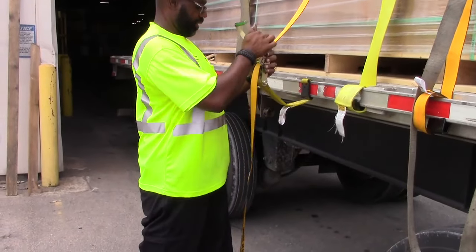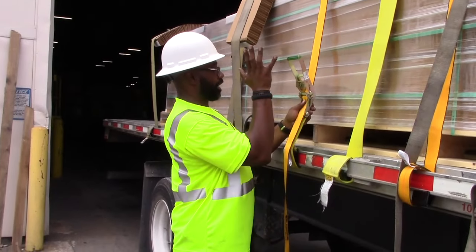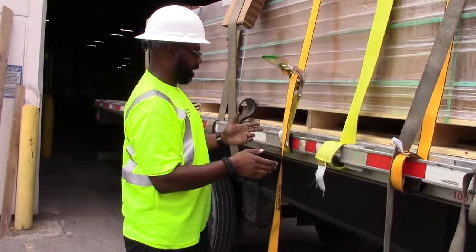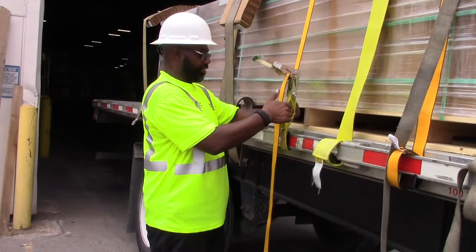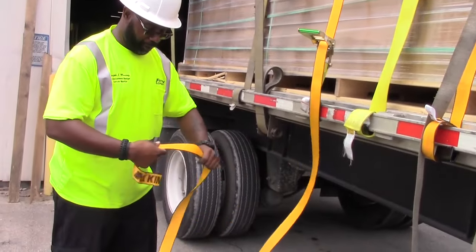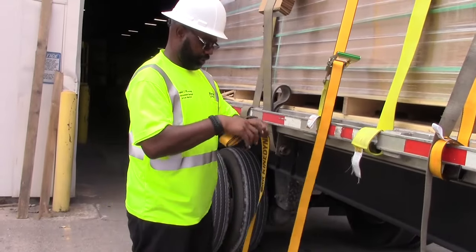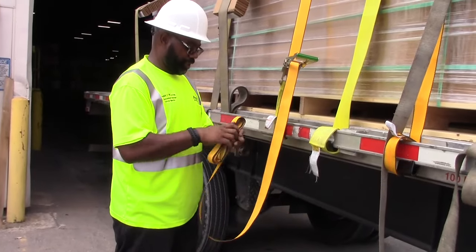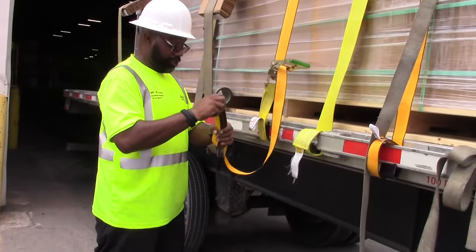Make sure it's not twisted — line it up. Bring the two-inch up and pull your slack. Once you pull your slack you just want to get it started a little bit. Once you get it started enough where it's snug, put the excess strap in here and keep it a little loose. Then come back and fold it up — get a nice little fold on it. Once you get it up far enough where you can stick it in between, that's when you do that.